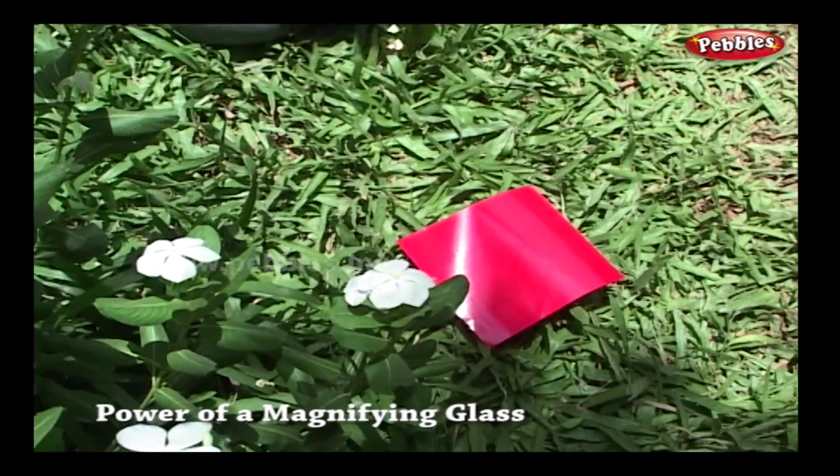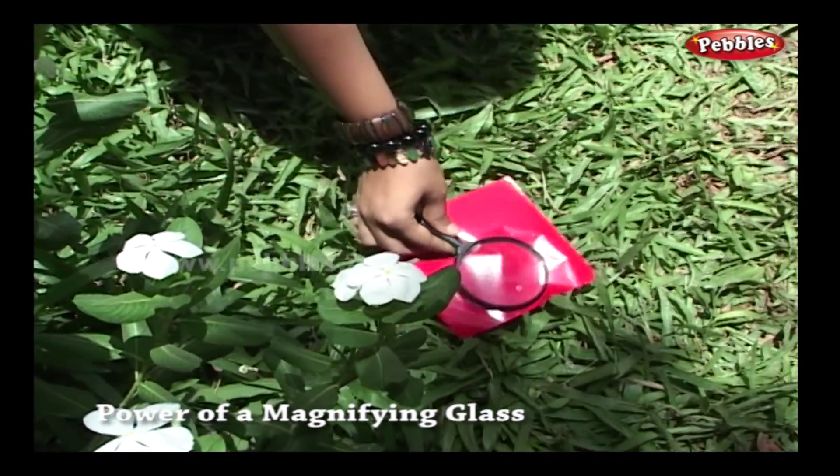Now let's try this on a paper. Never try this on your body.